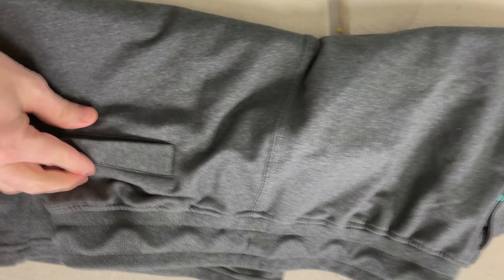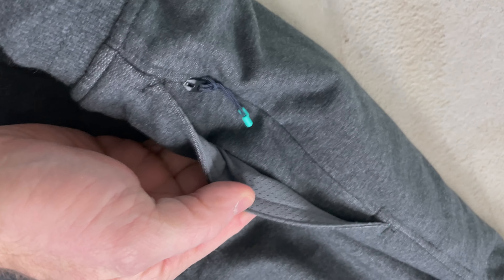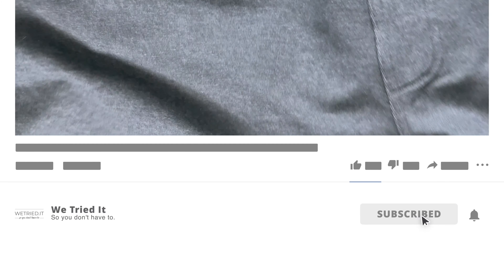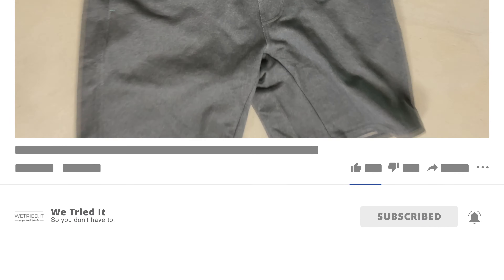If you've got any questions or comments about the Miles Weekend sweatshort, please let us know in the comments below. We love Miles products — check out some of our other videos about Miles, like our new one about the Miles Tour Chino and the Miles Tour Pants. We'll be posting more great content very shortly. Make sure you hit subscribe, give us a like, and we hope to see you again real soon.